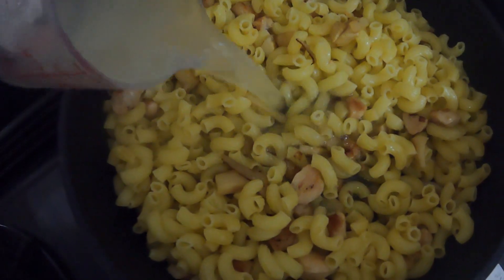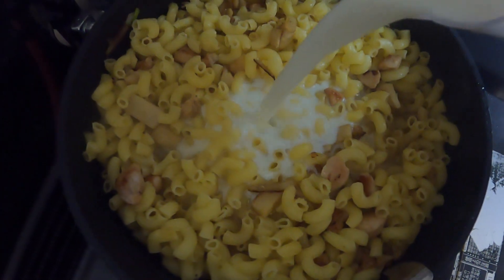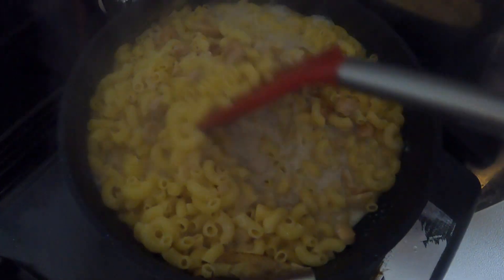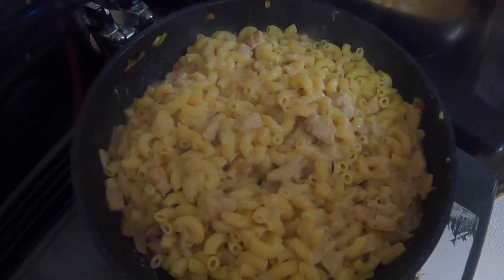Afterwards throw in the entire pot of macaroni that you forgot to record. Add a cup of preserved pasta water that you kept from draining and also add in a cup of milk as well. Next is a cream stew cube — I broke this up off screen because it required both my hands, but add that in. It's going to thicken everything up and add a very nice flavor.